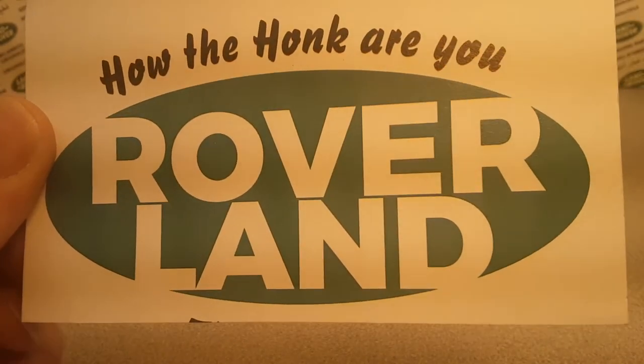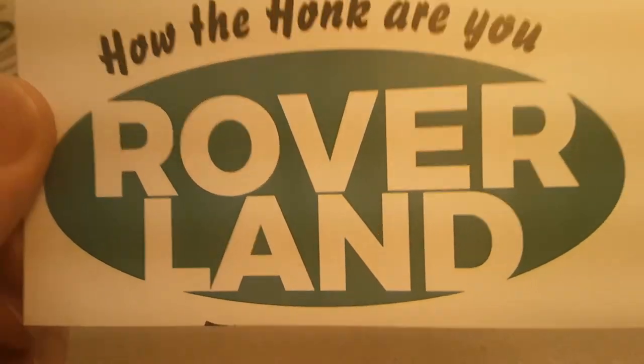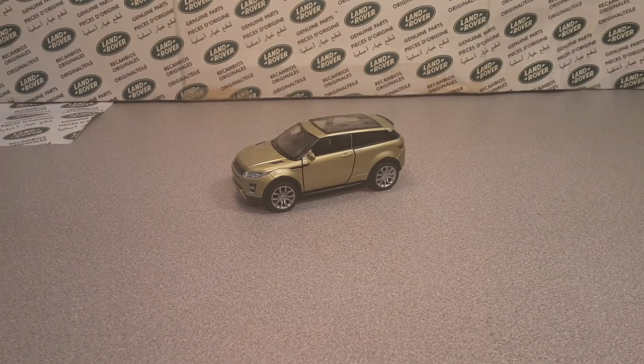G'day, g'day! How the hunk are ya? Welcome to Roverland! This is your friend Dano, and I got a one-off Wednesday for ya!